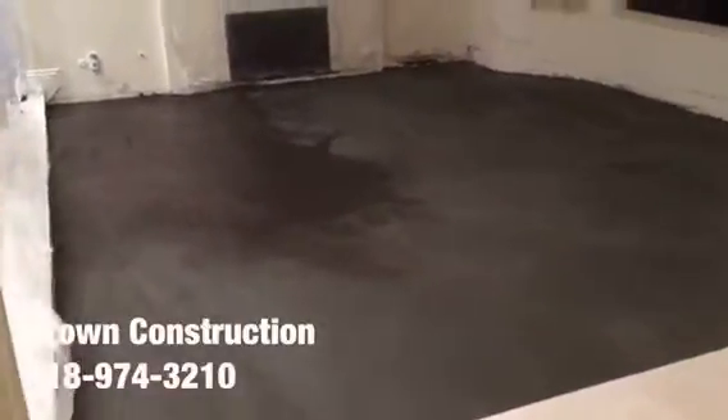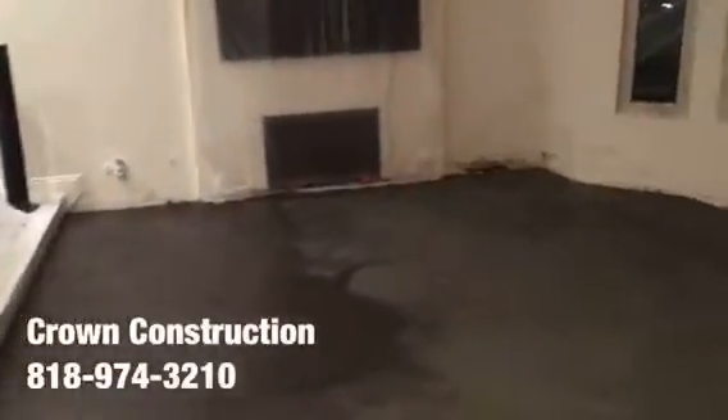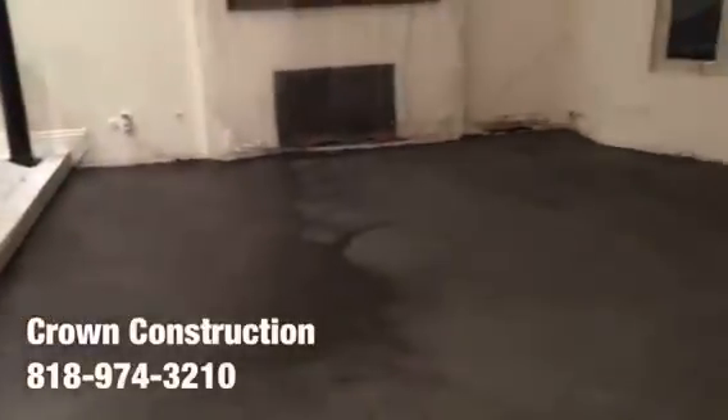We just finished floating the floor — this is what it looks like so far, and we are completely ready for the installation of the actual tile.